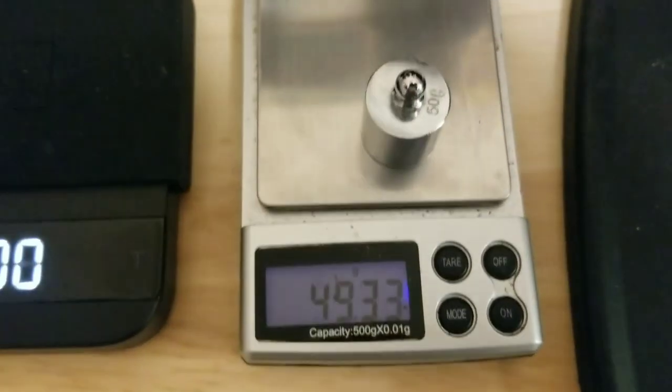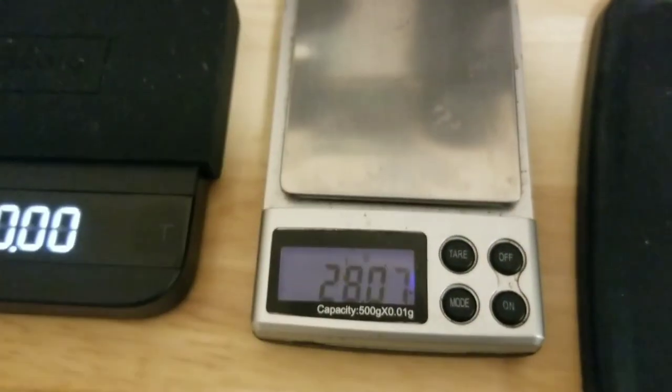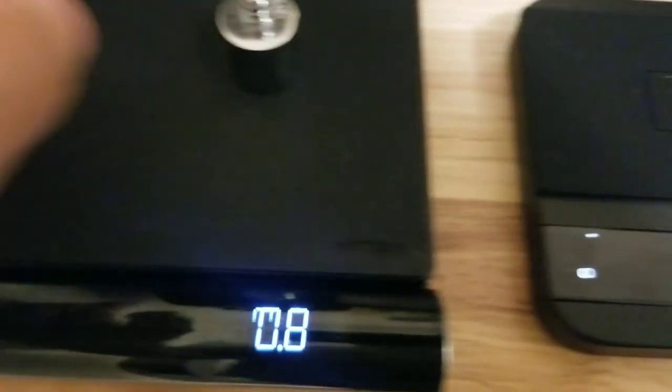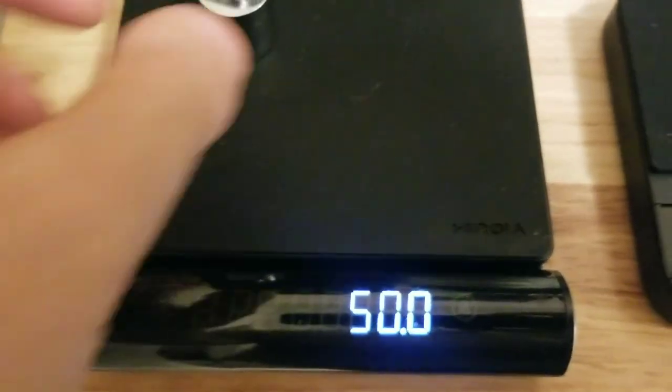So yeah, this one's under-guessing. Usually this reads either 50 or 50.1. This one guesses pretty quick.